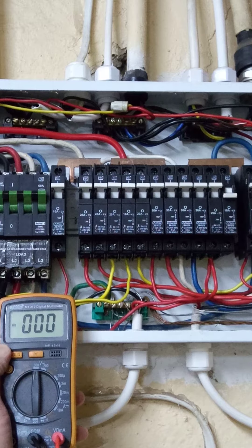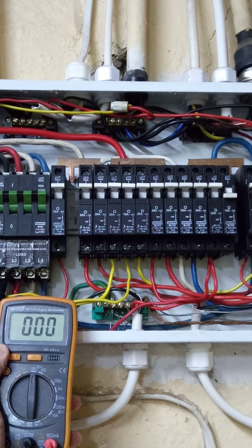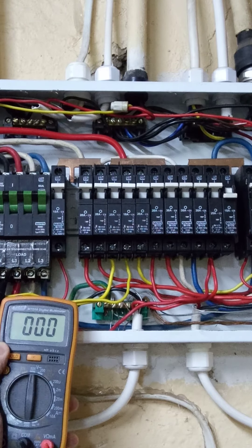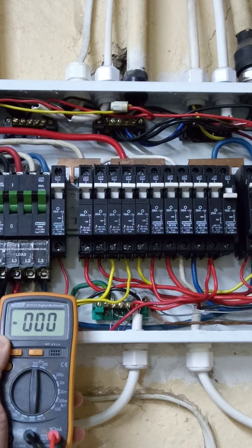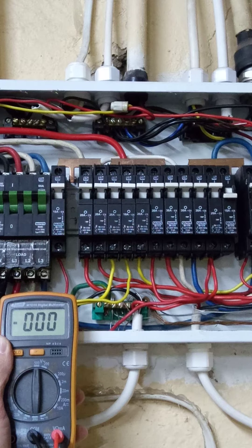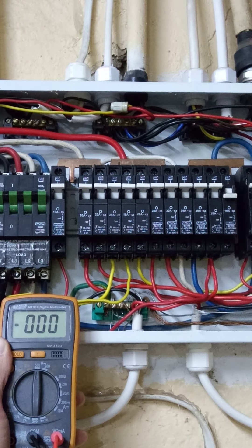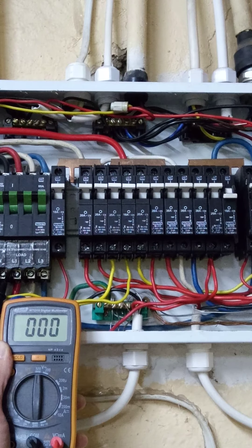Hello everyone, welcome back to my YouTube channel. Just a quick one to show you the importance of phase balancing. It's the middle of winter here in South Africa, about eight o'clock at night. I have three-phase power here — this is my garage board, so it's a slightly messy board. Three-phase power, 240-volt incoming feed from the transformer.